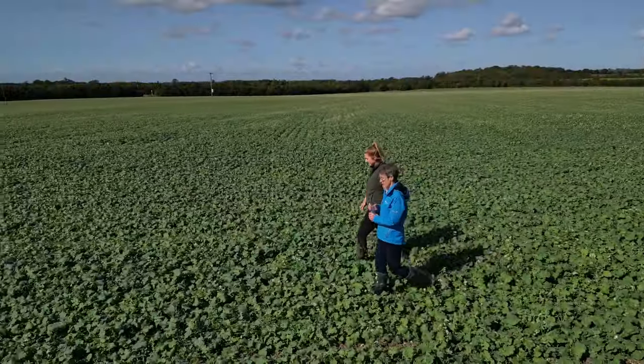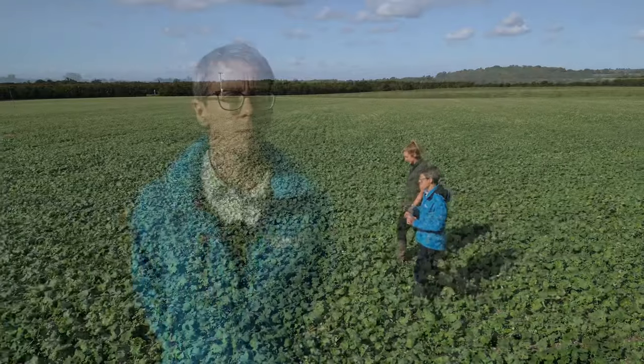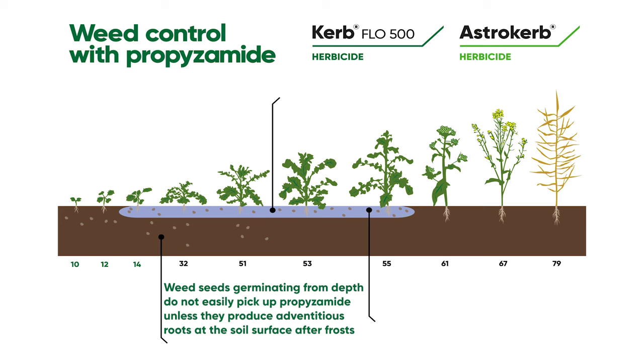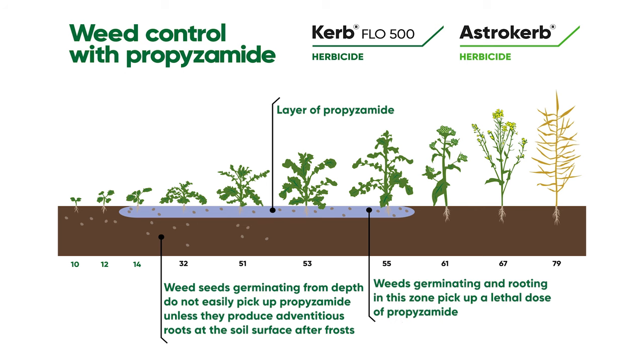Here's Sally Edgerton to explain more about how it works. Propizamide works by moving into the soil root zone, where it is then absorbed by the weed's roots and translocated throughout the plant. In frosty conditions, plants such as blackgrass may produce adventitious roots which absorb propizamide from the surface layers of the soil. Under these conditions, excellent control can be achieved despite plants being well established and deeply rooted.